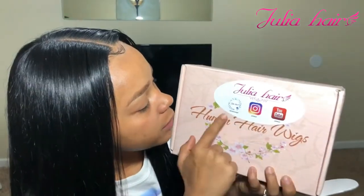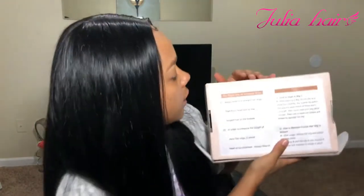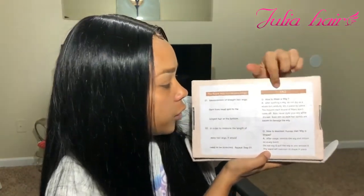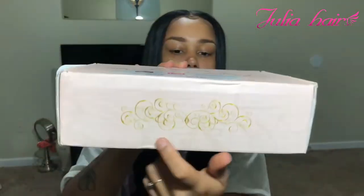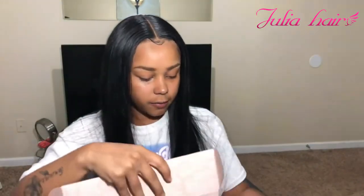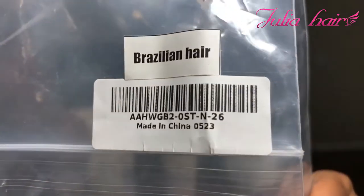This is Alie Julia Hair. It has their social media information — Facebook Messenger, Instagram, and YouTube — on the back, along with how to measure wigs the right way and frequently asked questions. There are also little cute designs on the back and sides. Inside, of course, they came with a plastic bag that has your wig information — it says Brazilian, some Chinese letters, and then 26 inch.